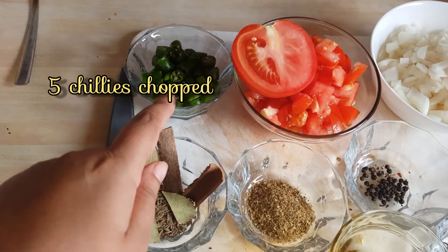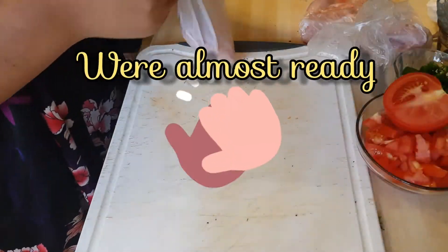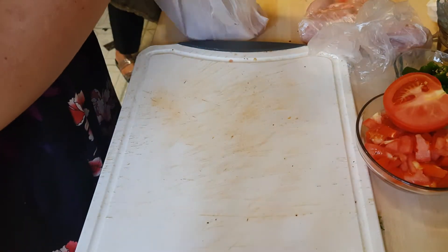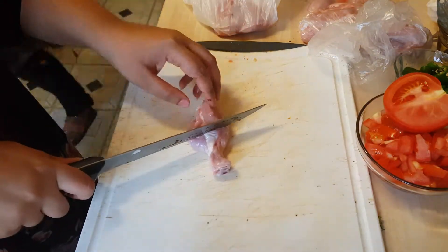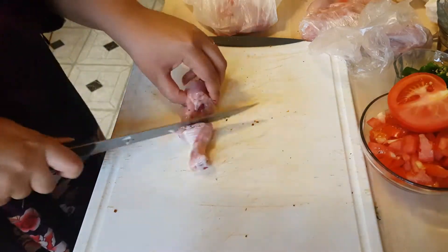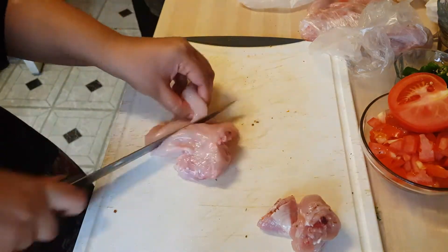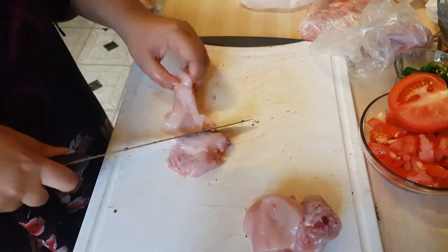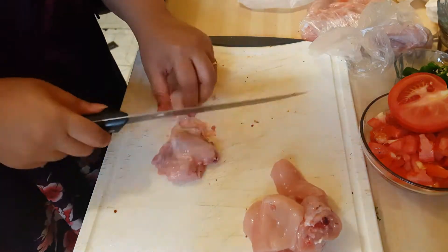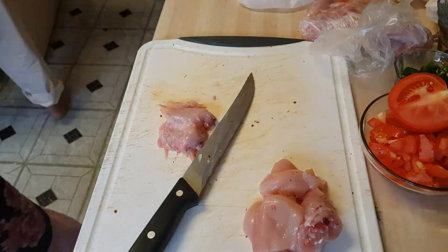So with my chicken, I always ask the butcher — if it's a baby chicken — to make it 16 portions. But as you can see the pieces are too big, so I'm cutting them down even more. But if you like your chicken pieces big, leave it that way.